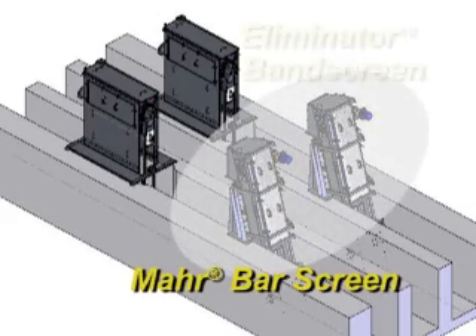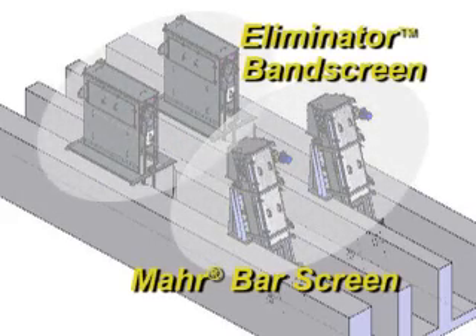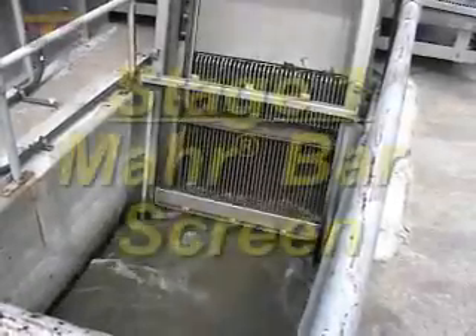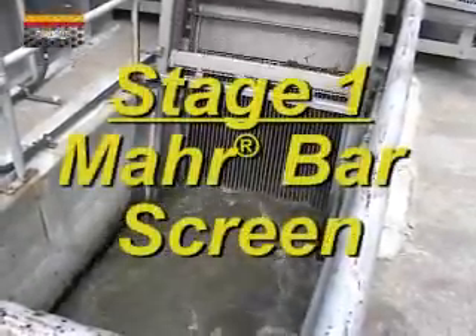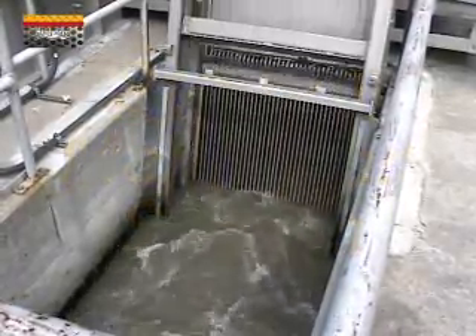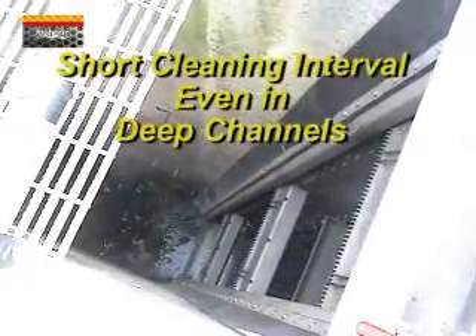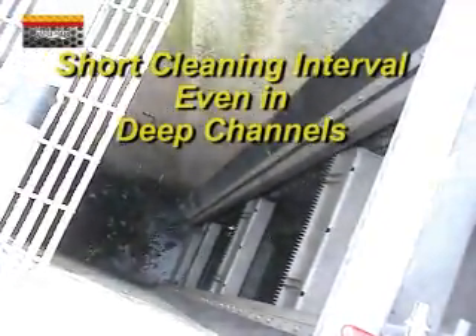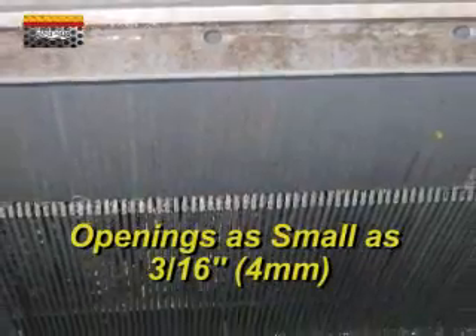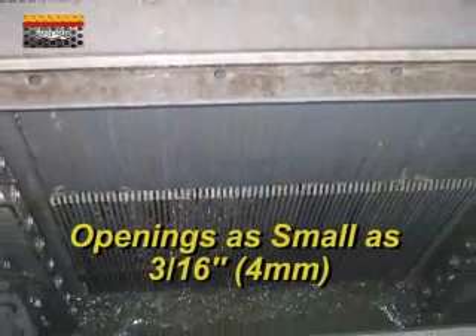The first defense is the MarBar screen, which is followed by an Eliminator Band Screen. Stage 1: the MarBar screen. This is a continuously self-cleaning, front multi-rake system. In deep channels, you can keep your cleaning cycle down to 5 to 10 seconds. The MarBar screen provides high efficiency even with small 4mm openings.